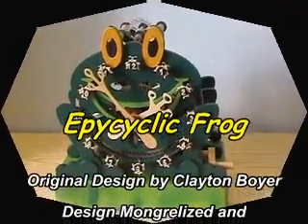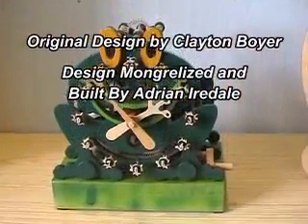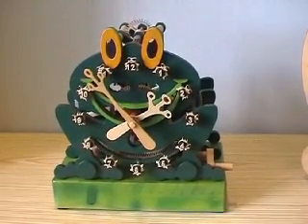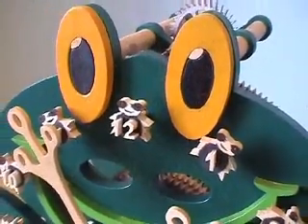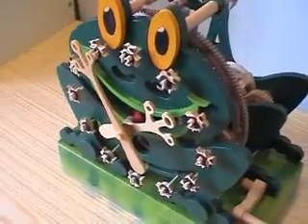This clock is a mongrelization of Clayton Boyer's epicyclic design. I always thought that Clayton's original design was a bit too large, so I thought I'd be smart and halved the plan. And as you can see, while I was about it, I redesigned the frame to look like a frog.